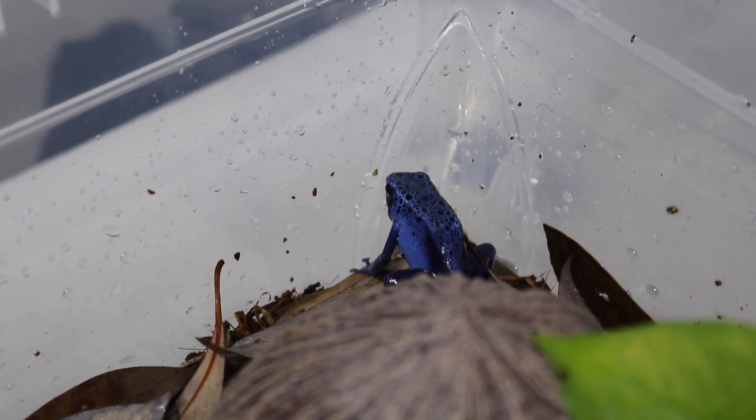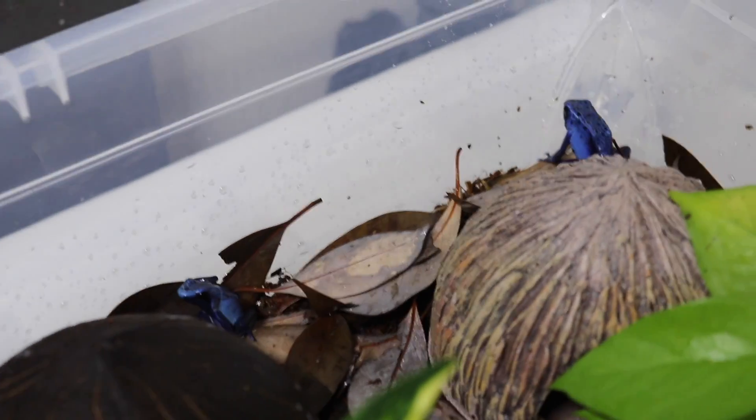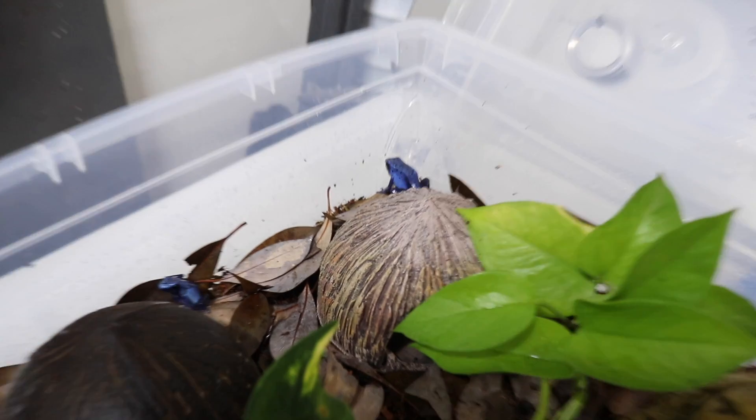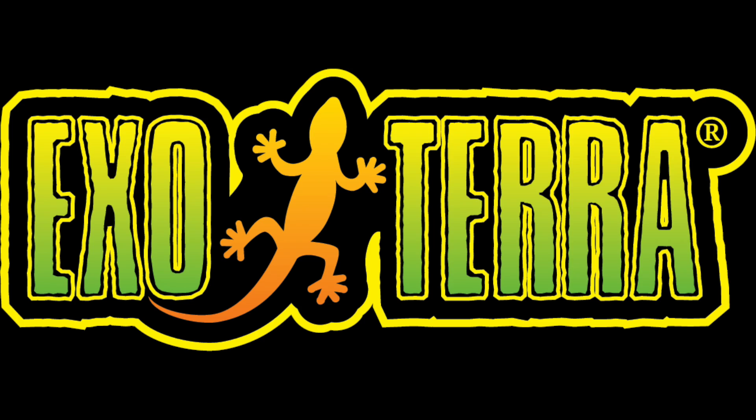It is now the next morning and both of the frogs are out and about, so I figured it would be a good idea to go ahead and try to feed them now. Before we feed the frogs, I want to thank and tell you all about today's video sponsor, ExoTerra.